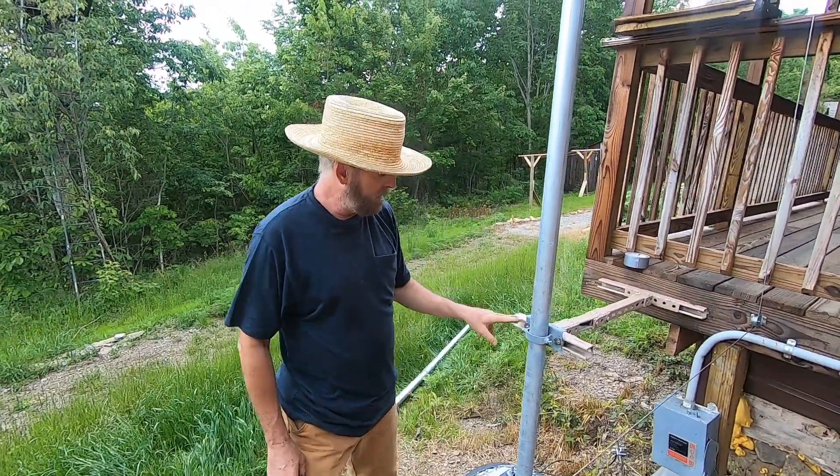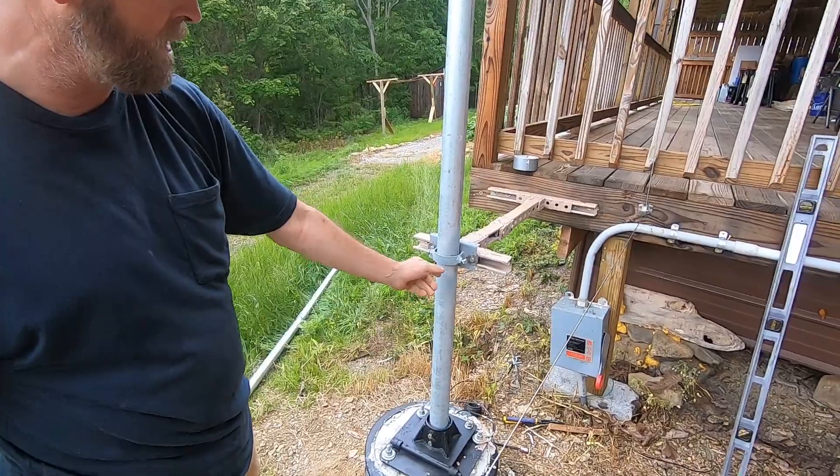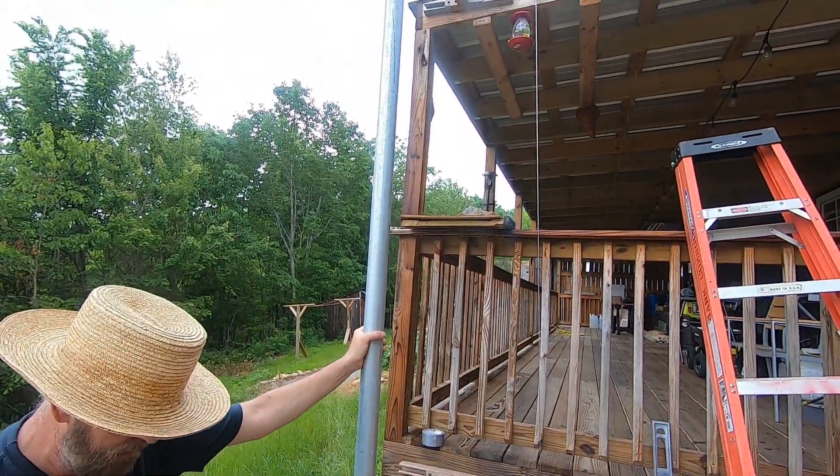I got everything tightened up. You can see I'm using these clamps — I got them from Missouri Winter Cellular. You can see how it's even cinched down on it. I got it so tight. There's no rattle. Good for the wind.